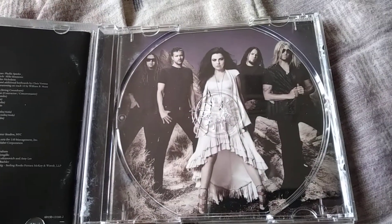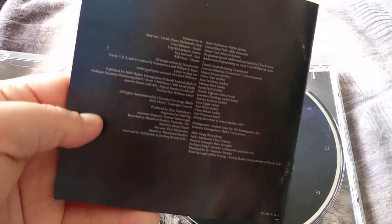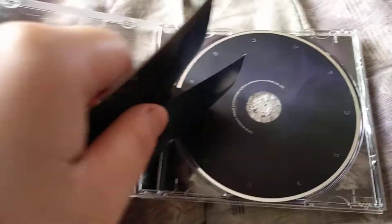The group photo right there, pretty cool. We've got credits right here, and thank yous, and lyrics, and stuff like that, and pictures and whatnot.